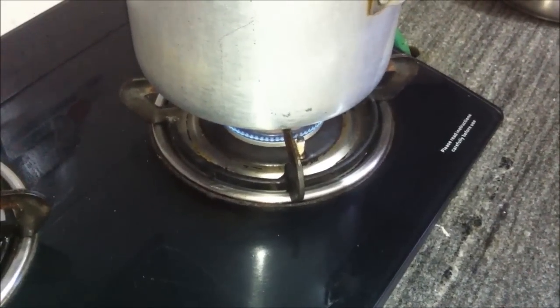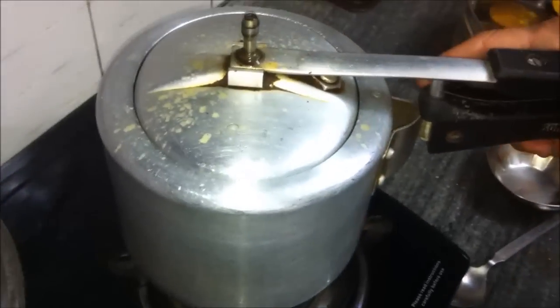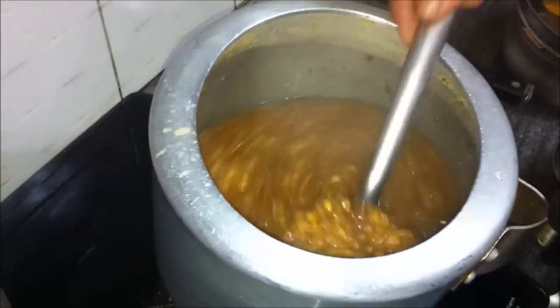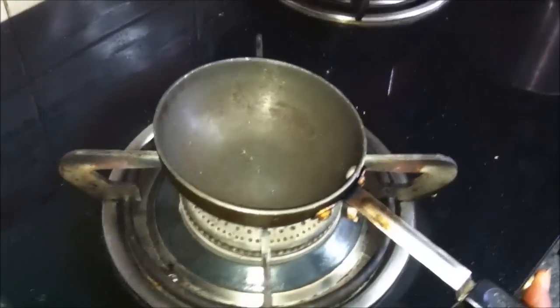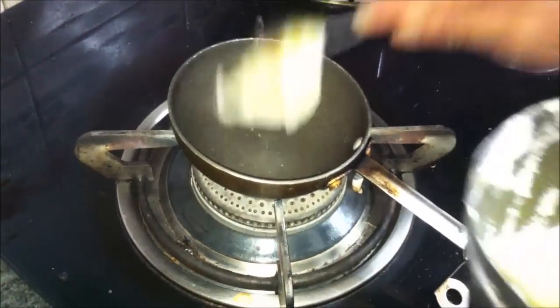It has been 10 minutes now, so we will turn off the gas and let the cooker cool down. Once the pressure has subsided, we will open the cooker and check the dal. The dal is cooked and soft. We will cook the dal in the open cooker while we make the tadka in a separate pan.